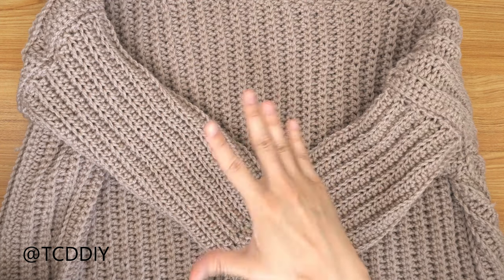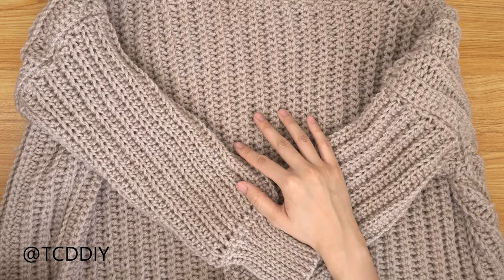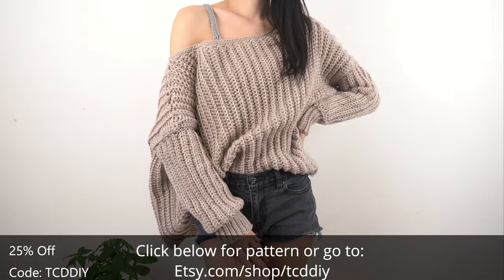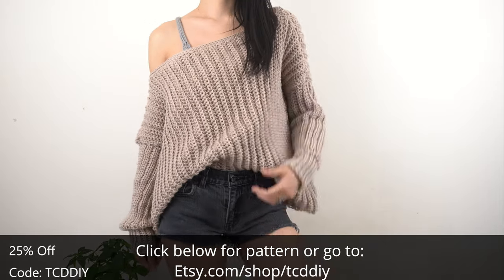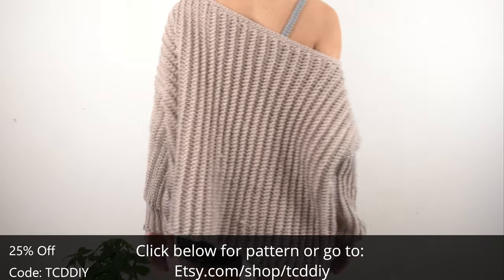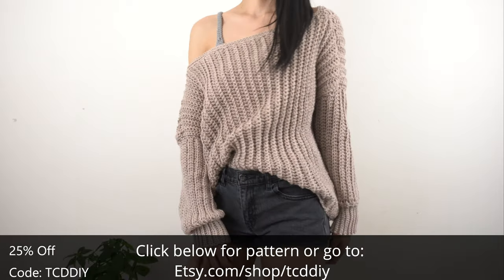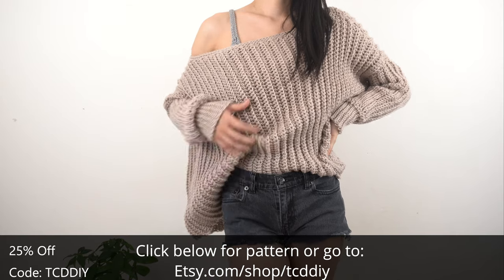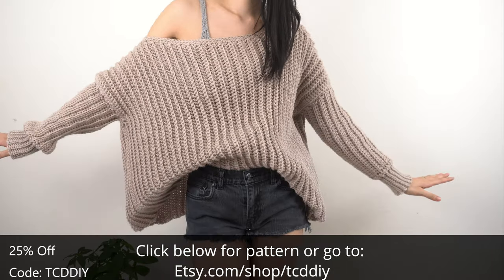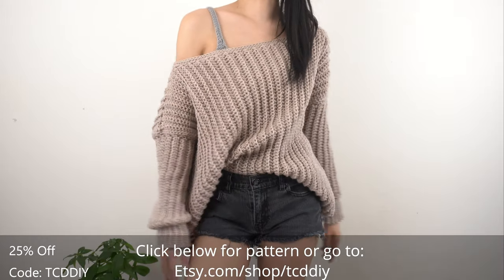We've just finished both sleeves — we are all done! The last thing to do is weave in all our ends. This is our finished jumper. It was a lot of fun to make; I haven't made anything oversized in a while. There's a written pattern down below — use offer code TCDDIY for a discount off any $9.99 plus order. Enter this week's giveaway by submitting questions for an upcoming FAQ video. If you like this piece, give it a thumbs up, share us on social media, and check out the Etsy page link below. Thanks so much for watching, and I'll see y'all in the next one!